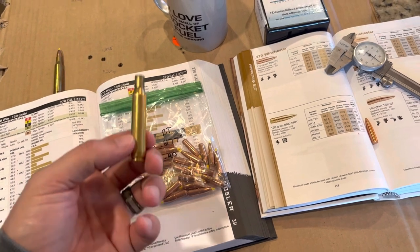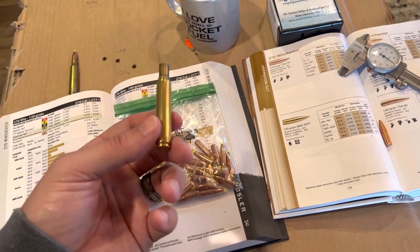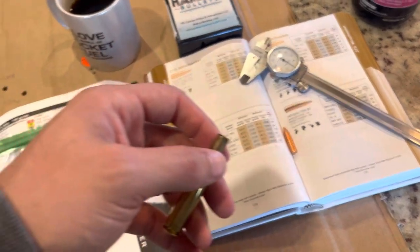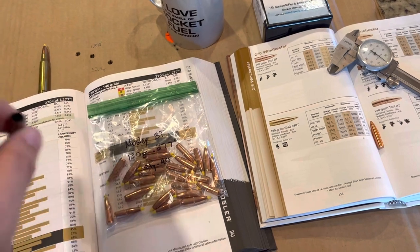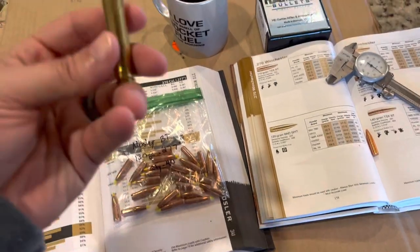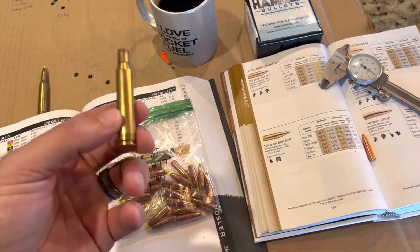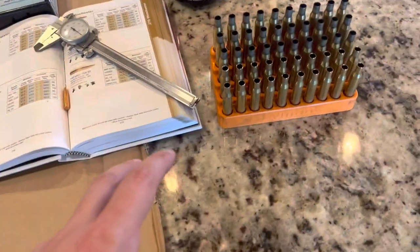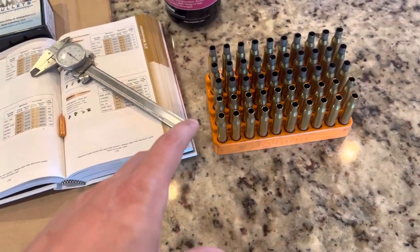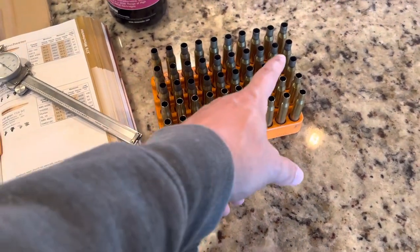I've used it in .270, .30-06, .308, .223, and .300 Blackout, and I have zero complaints. Unlike Hornady, Winchester, Remington — brands I've used before and have nothing but complaints about — SIG brass, along with Starline, Lapua, Alpha, and Peterson, nothing but good things to say. Using SIG Sauer brass and Remington 9.5 large rifle primers, that's what I used in these 30 rounds.